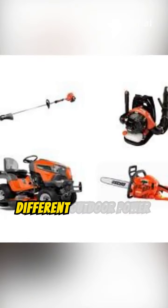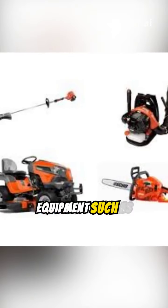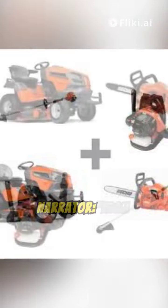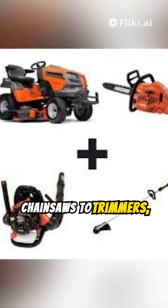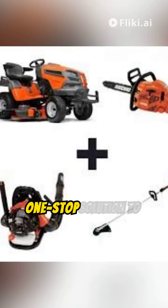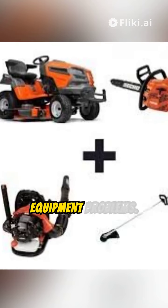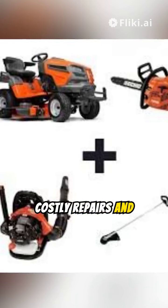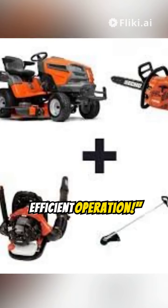Cut to a montage of different outdoor power equipment such as chainsaws, trimmers, and lawnmowers. From chainsaws to trimmers and everything in between, this book is your one-stop solution to all your outdoor power equipment problems. Say goodbye to costly repairs and hello to smooth, efficient operation.